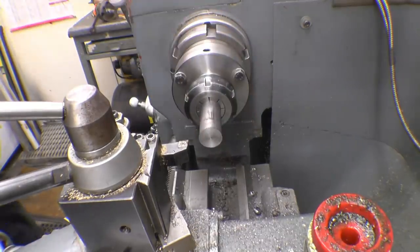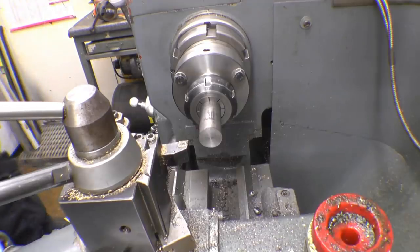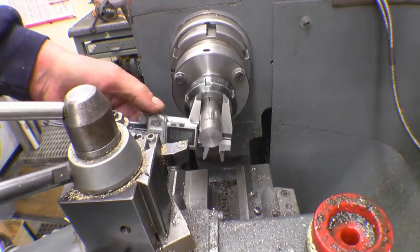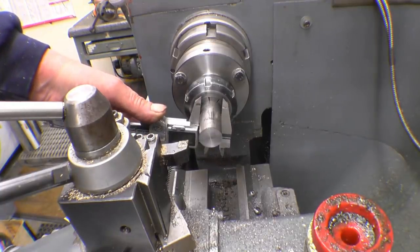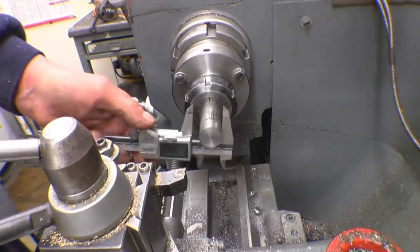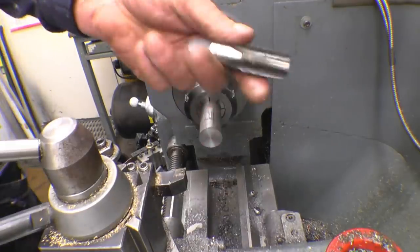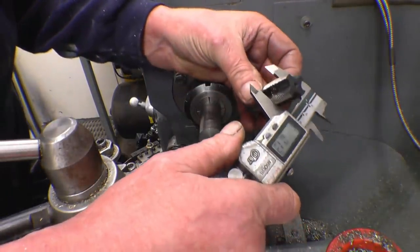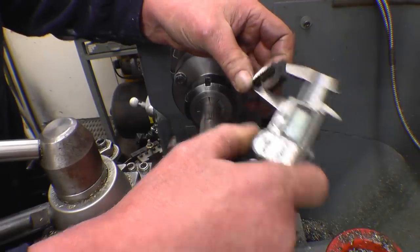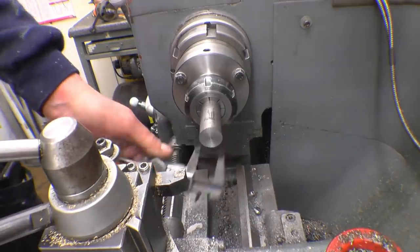We need that machined down for the three-quarter BSP thread to be put on it. I need 3mm off there — I'm working in metric, 3.2mm. All I've done is measure a half inch BSP tap, zeroed the caliper, and then measuring that gives a direct reading of how much I need to come off — 3mm.